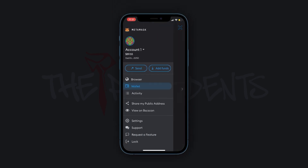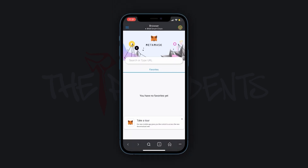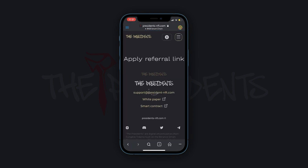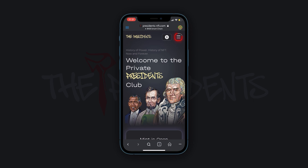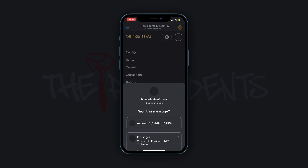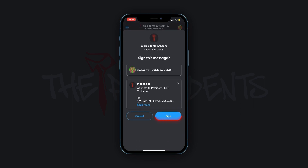Make sure the MetaMask app is downloaded and that the wallet balance is replenished with the proper amount. Go to the website or use your friend's referral link. Open the side menu on the website, then press the Connect MetaMask button and confirm this action at the pop-up windows.